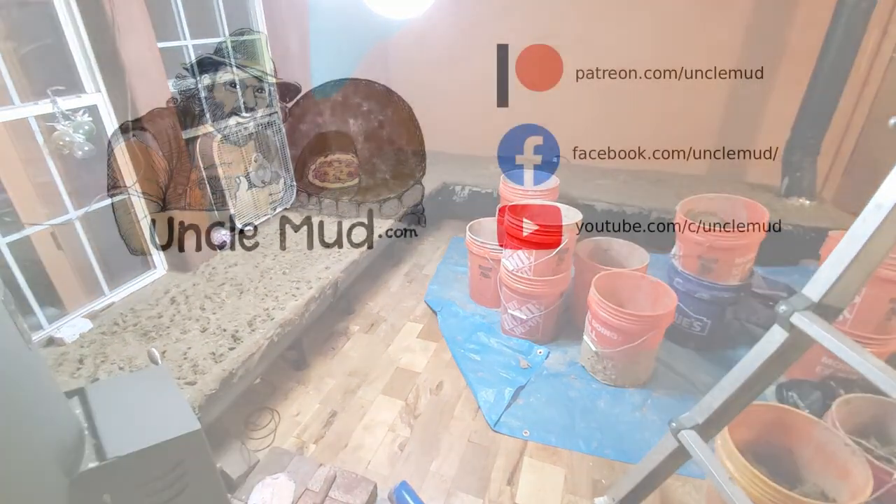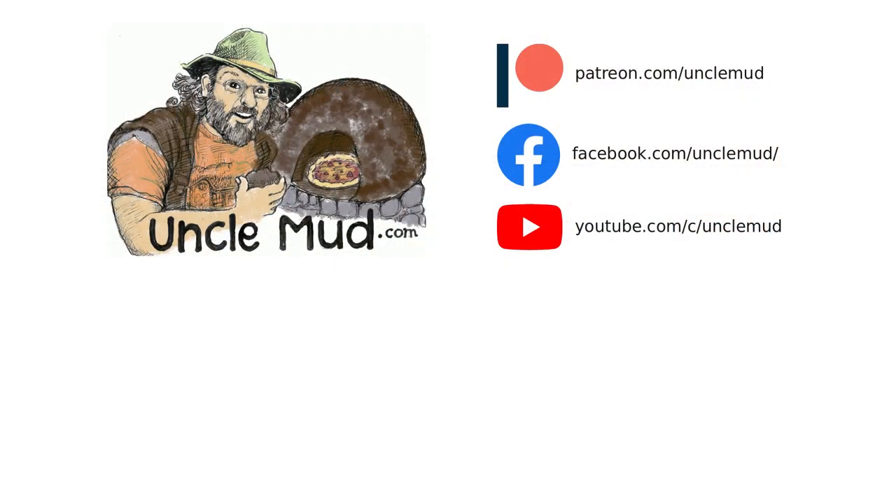So keep watching. If you like this sort of thing, please subscribe to our YouTube channel or support our work and get access to exclusive mud and fire content at patreon.com/unclemud. Thank you.